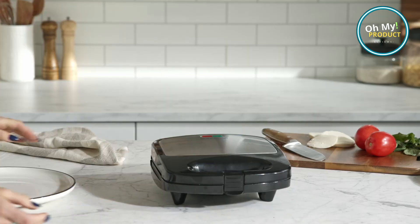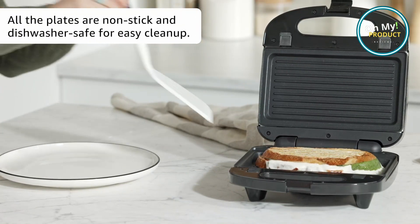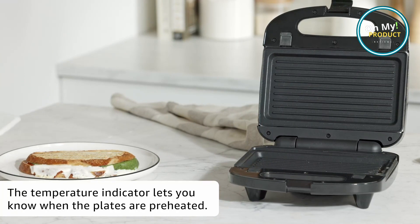And let's not forget the adjustable temperature controls. Whether you prefer your waffles golden and crispy or soft and fluffy, this gadget has got you covered. Clean up? A breeze with its dishwasher-safe removable plates.